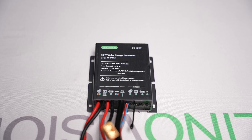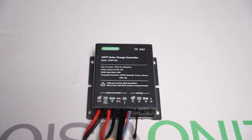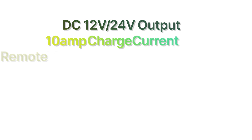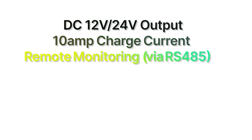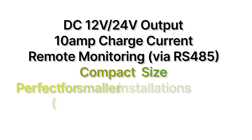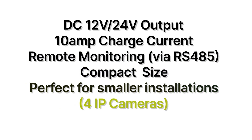Let's take a look at two excellent LinoVision solar charge controllers designed specifically for solar-powered camera systems. The Solar CMP10A is an MPPT solar charge controller that offers DC 12-volt and 24-volt output, 10-amp charge current, remote monitoring via RS-485, and a compact size — making it perfect for small installations and ideal for up to four IP cameras, compatible with LinoVision GoBox systems.